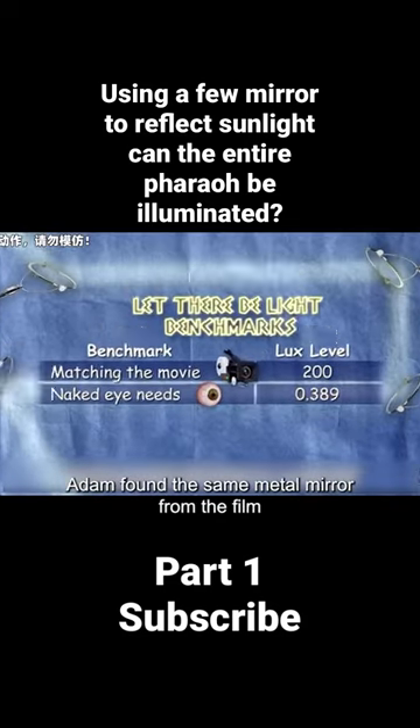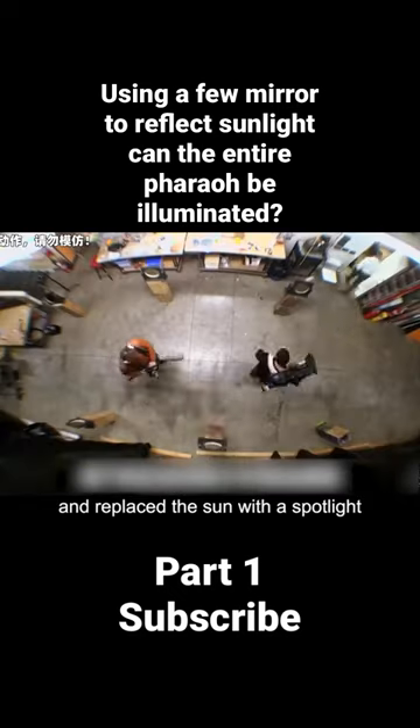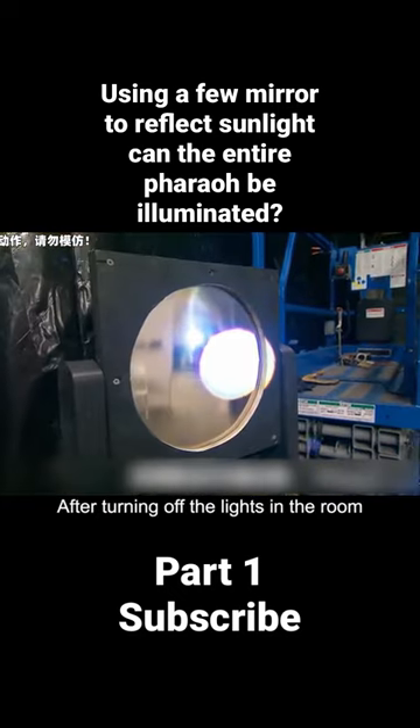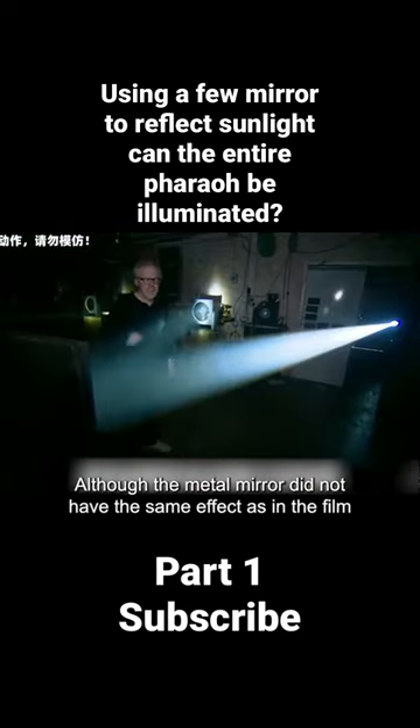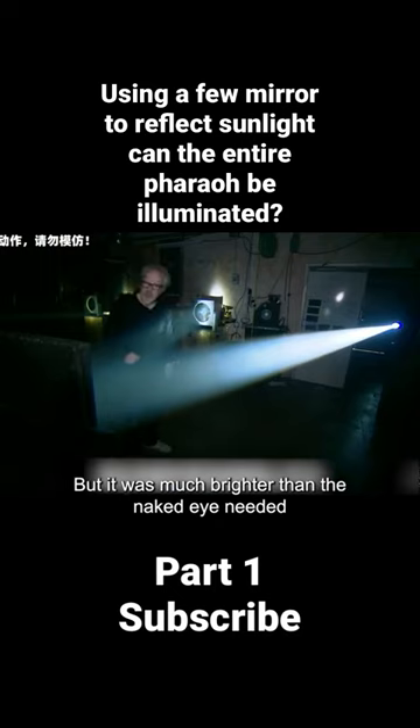Next, Adam found the same metal mirror from the film and replaced the sun with a spotlight. After turning off the lights in the room, the illumination level was measured at 113 lux. Although the metal mirror did not have the same effect as in the film, it was much brighter than what the naked eye needed.